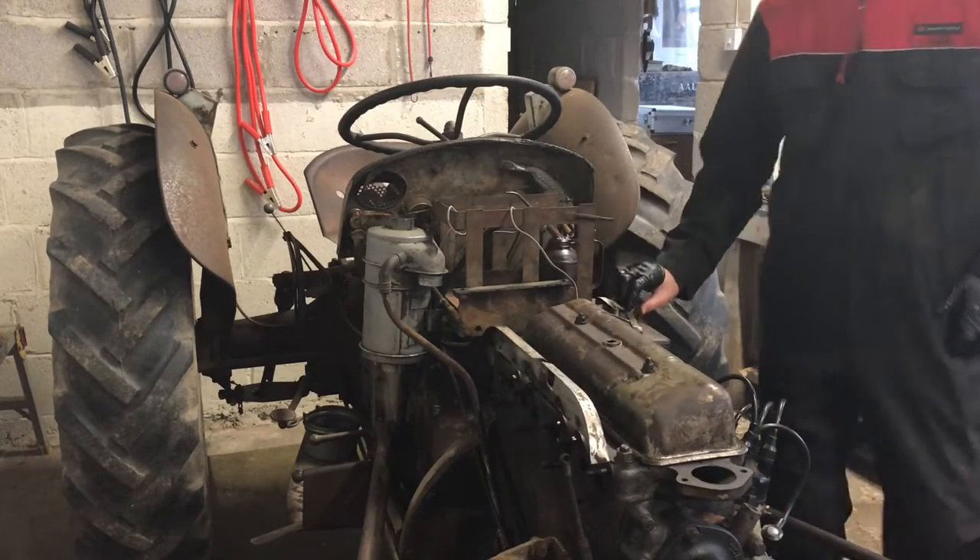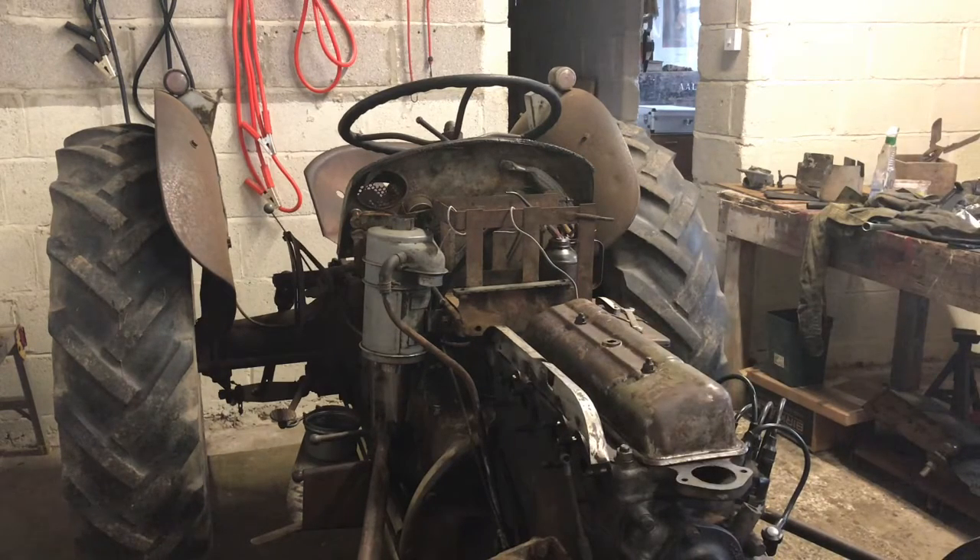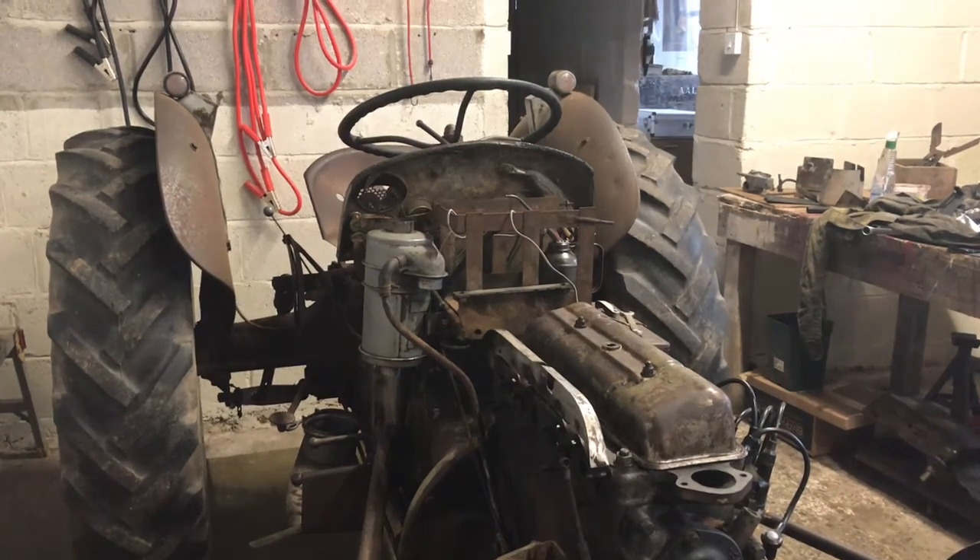That's the rocker cover on and that should do it for this video. Thank you very much for watching - I think this is part four. The next bit will be assembling the cooling system once the gasket comes. Thanks for watching, bye.